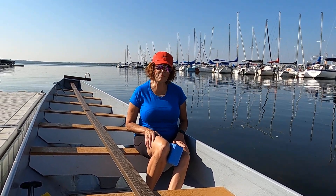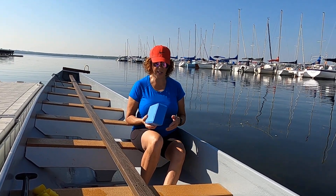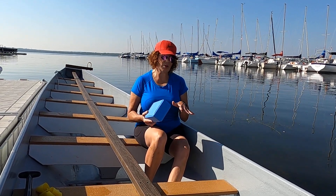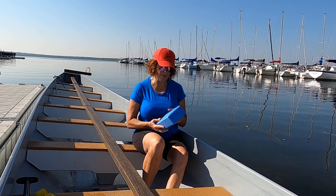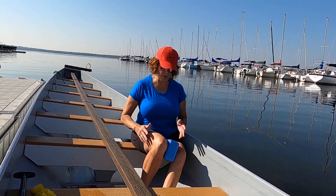Hi again paddlers. The yoga block comes in handy as a visual aid that you can give to your paddlers so they can actually see for themselves what their knees and their low body are doing in the stroke.